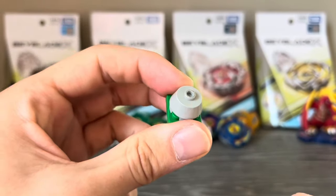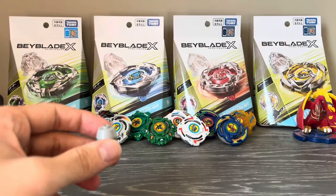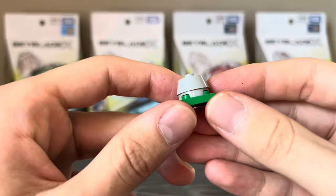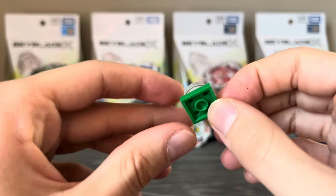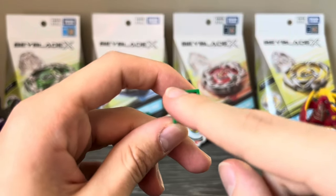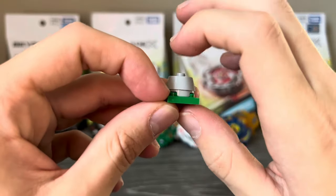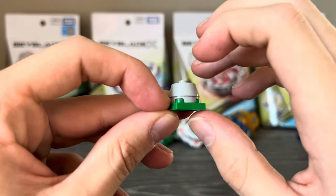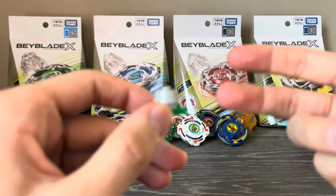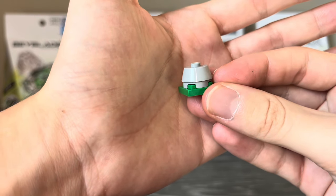We have tips and bits. Bits are for X, and we'll talk about those later. For tips, there's not a whole lot to say. Tips are possibly the most basic part of this system, just having a 2x2 connection to the chassis. The height of these things is around 4 to 5 plates tall on average. You can go higher or lower, but to avoid poor balance and scraping, you'd want to stay around the 4 or 5 plate range.